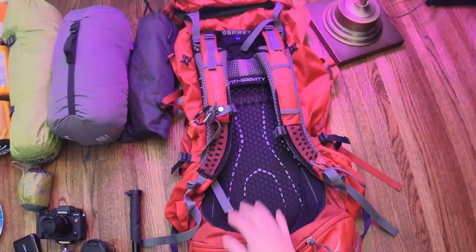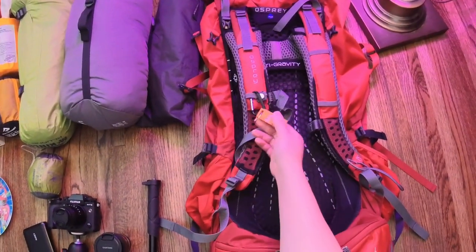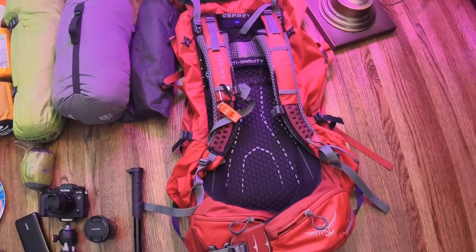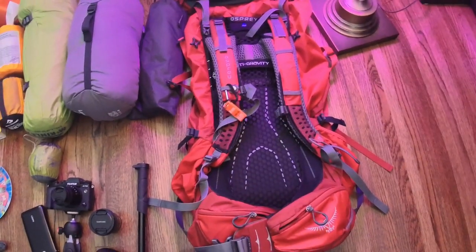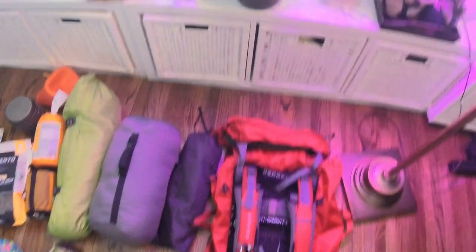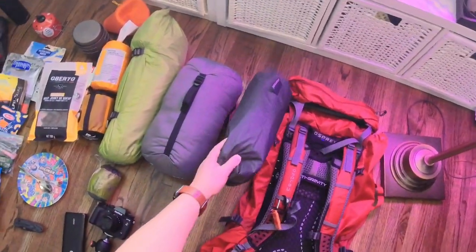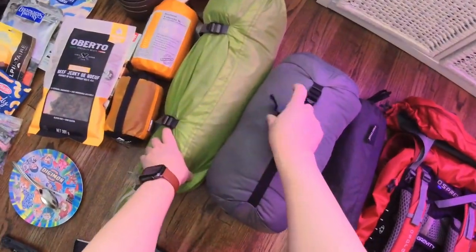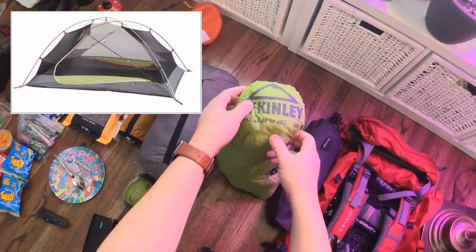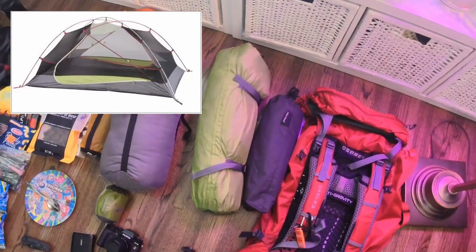Here is a safety whistle, in case I get lost or a bear is coming after me — although it's probably too late by the time I make that noise. But it's a nice safety feature to have on your backpack. The next thing I have is a Marmot ground tarp for my tent. And for a tent, I have the McKinley Cruen 2, which is a two-person tent.